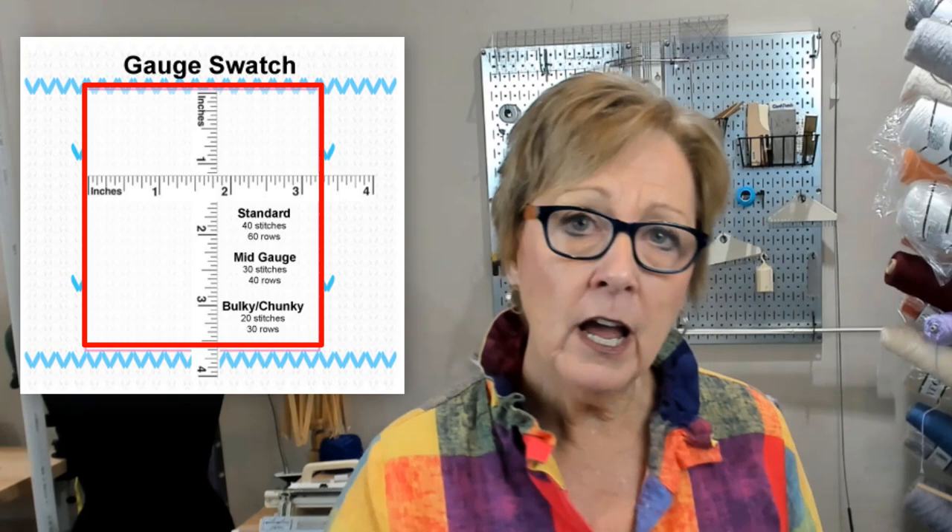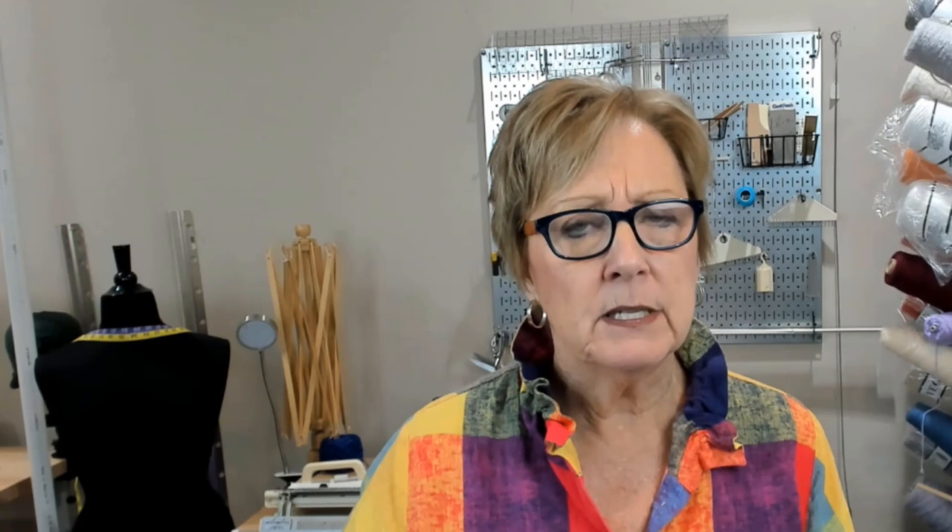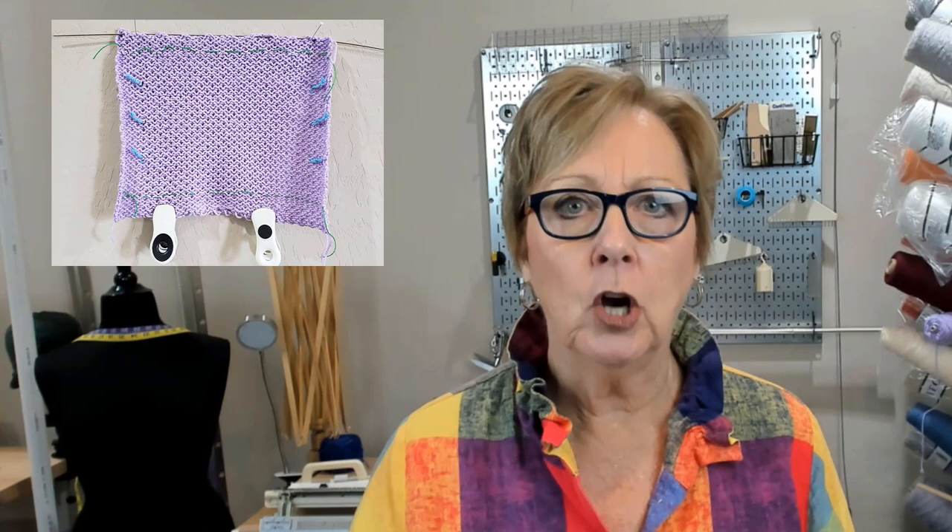Now you're not quite done. Some yarns are really slippery, and some stitch patterns are really open and loose. You may consider hanging your swatch and measuring it hanging. Think about it — if you knit a garment, a dress, and you put it on your body, the gauge at the shoulder may be different than the gauge at the hem, just because of gravity. So we need to account for that.